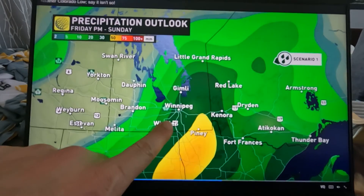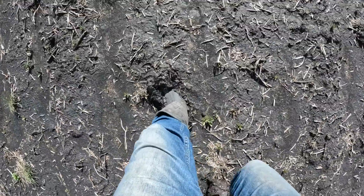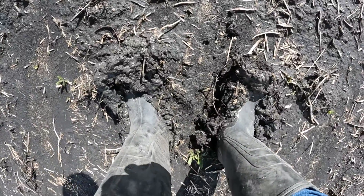It continued to sprinkle and spit all evening. Normally, because my experience is working in clay soils, I would think okay, we're off for a couple of days while the soil dries out. But I worked in Australia for a winter and we had a very sandy site there — I couldn't believe we were working in soil that had just been rained on, or was currently being rained on. Because we have fairly sandy soil here...